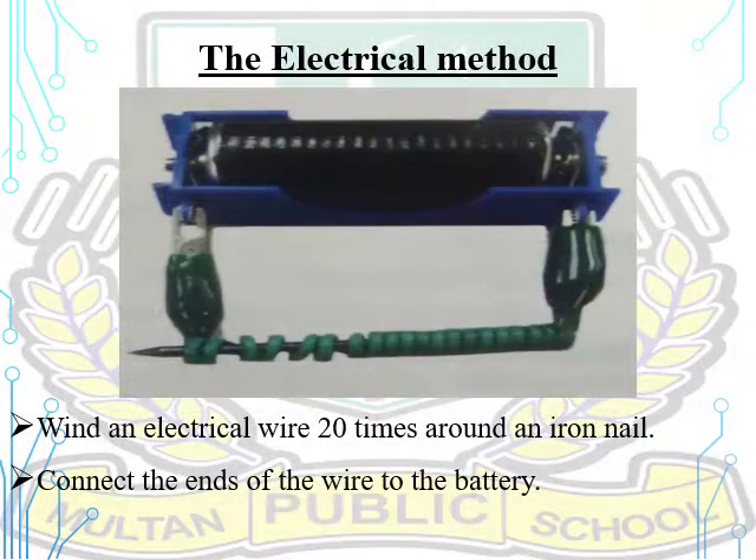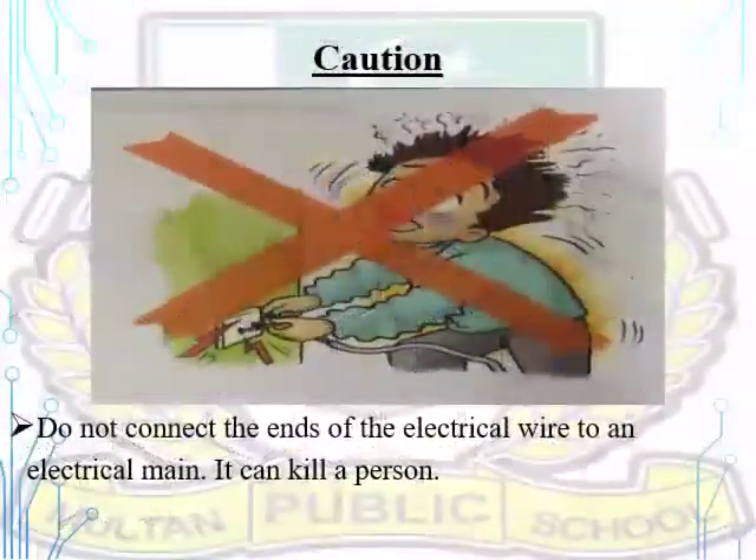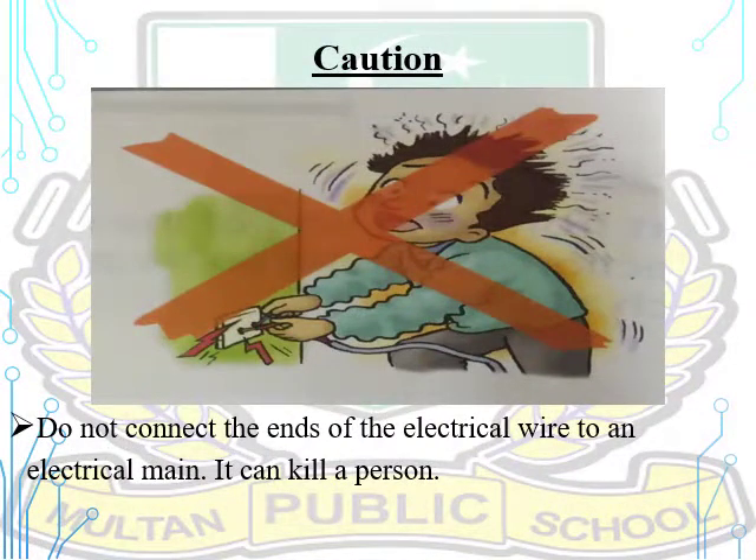The electrical method: wind an electrical wire about 20 times around an iron nail, then connect the ends of the wire to a battery. Be careful — do not connect the ends of the electrical wire to an electrical main, as it can kill a person.